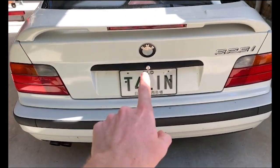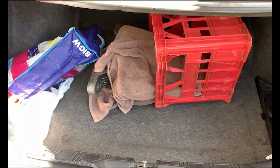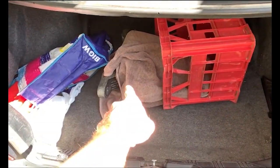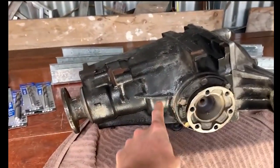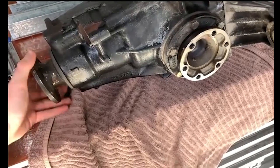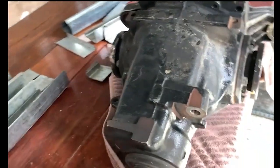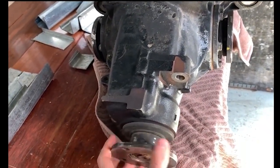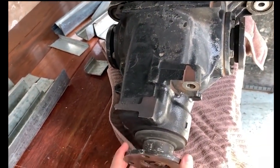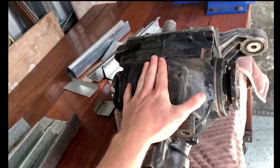Welcome back, people of the internet. Here we have the next project. This is what we call a 'weldy' - we call it that because both shafts are spun together, and they spin together because the inside is welded.